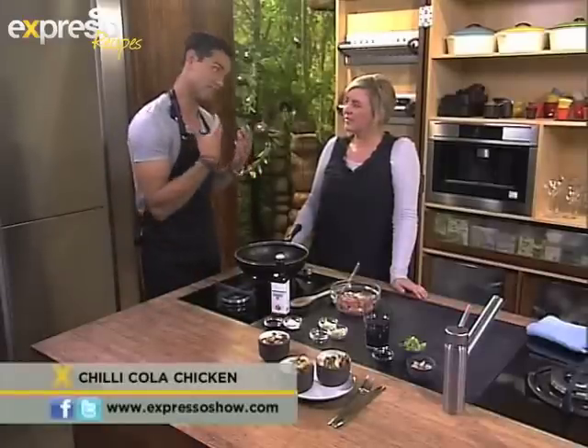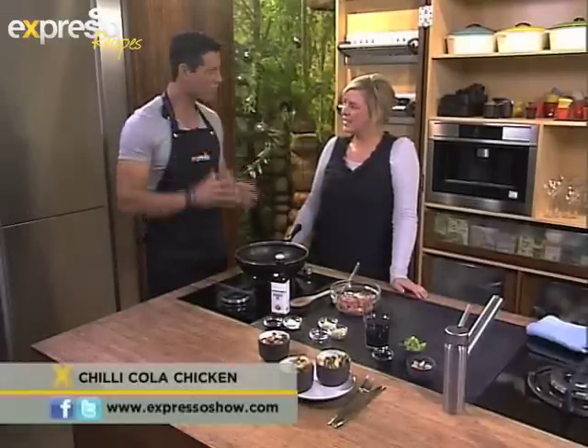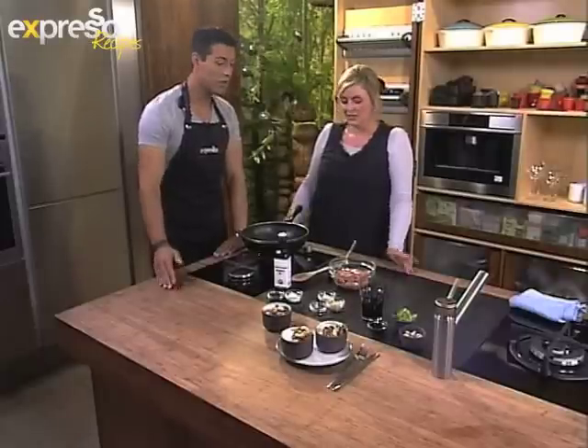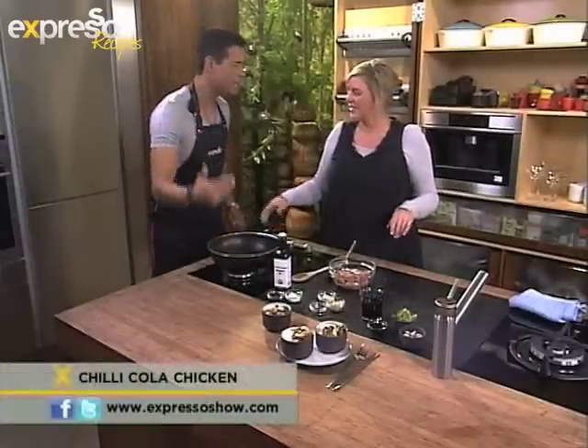So you're going to teach us not only how to create a beautiful looking and tasty dish, but also some photography skills, but that comes a little bit later. What are we going to be doing in the kitchen right now? Well, today we're going to make something that's really simple and actually perfect for a weeknight supper. It's a chili cola chicken.